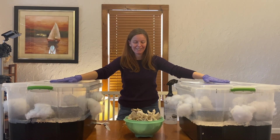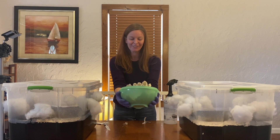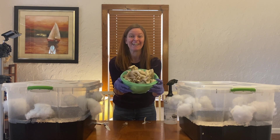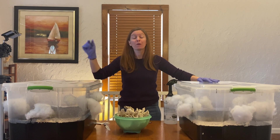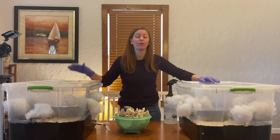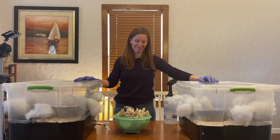All right guys, we finished all the way through. We harvested our oyster mushrooms — it's really exciting, there are so many here. Thank you so much for watching and if you have any questions, please feel free to put them in the comments. You can reach out to me on Facebook or Instagram. Thanks a lot, bye!